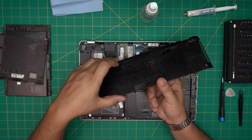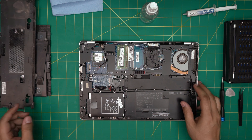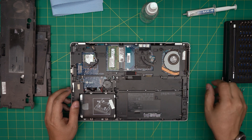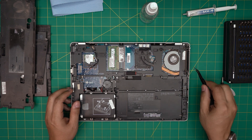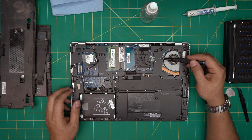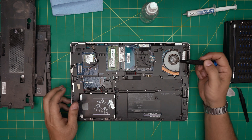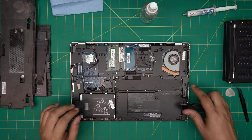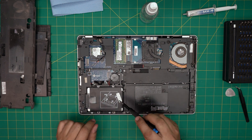You can wash that mesh cover and let it dry. Down here you can see the heatsink and fan are really clogged up with dust — air circulation is horrible. For this design we can't just remove the heatsink because there's a plate underneath it. We need to remove the whole bottom chassis, which requires a bit more work. First we're going to remove the hard drive.